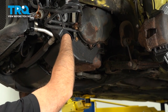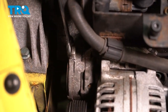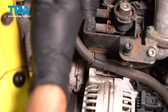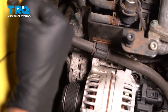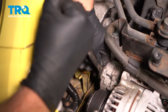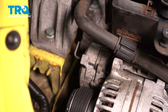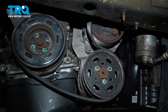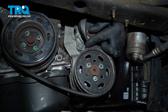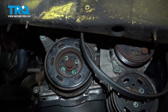Now we can close this up. I'm taking a 15-millimeter wrench on the tensioner right here — just slide this back. Be careful, there is a lot of tension on here. Then I'm gonna take a hex key and slide it into the hole there. Let go of the wrench, and that keeps the tension off the tensioner, and you can take the belt off. Slide it off the AC compressor, off the power steering pump, off the crank pulley, and off the alternator — it comes right out.